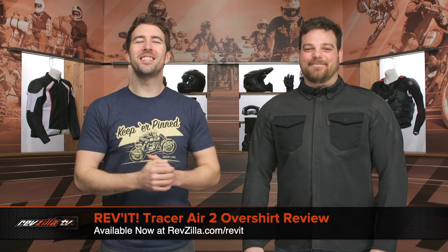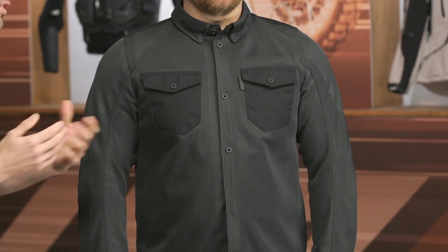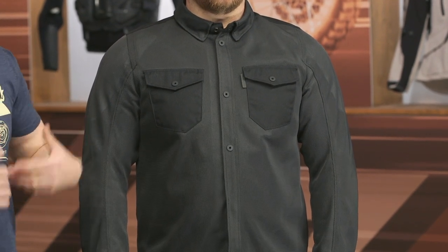Hey, I'm Brandon joined here by my buddy Pat. Today we are checking out the Revit Tracer Air 2 Overshirt. This is going to be something that is a bit more on the casual side of the spectrum. You can wear this comfortably off the bike around town. I think it's going to be better suited for riders utilizing this in the urban environment — and hence the name Tracer Air.